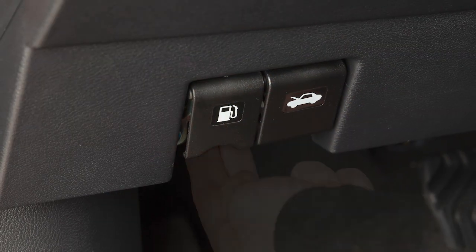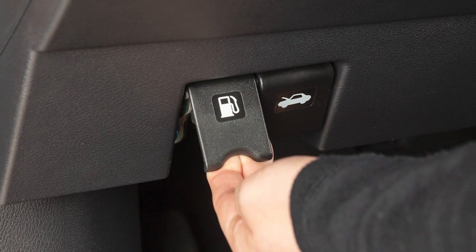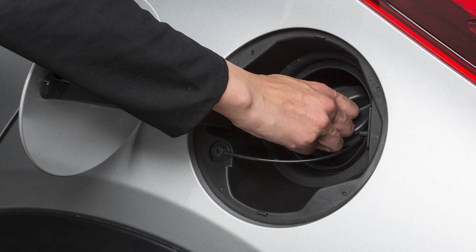There's a release with a notch on the lower left side of the instrument panel. Pulling this release opens the fuel filler door. To remove the cap, turn counter-clockwise.